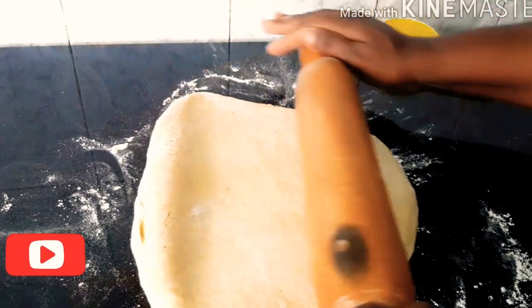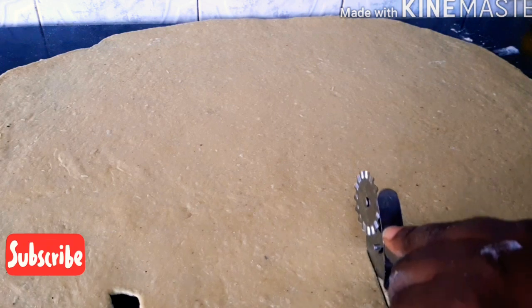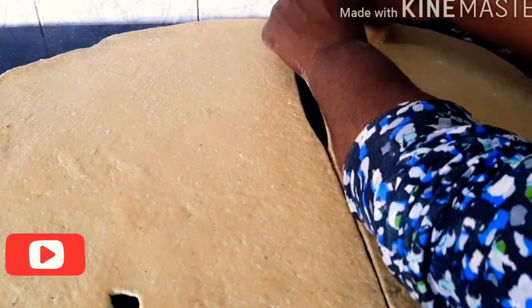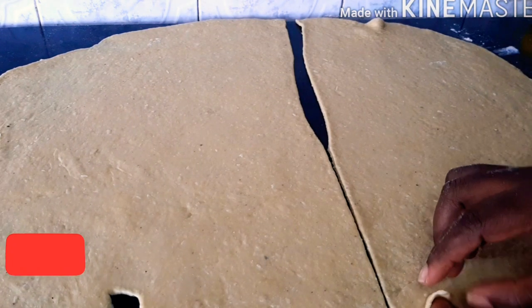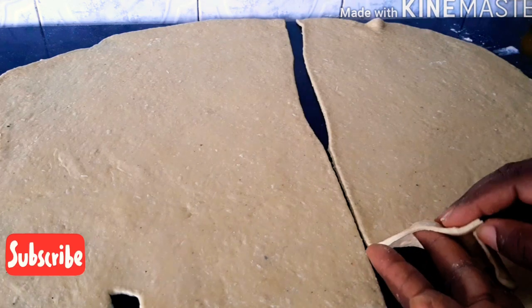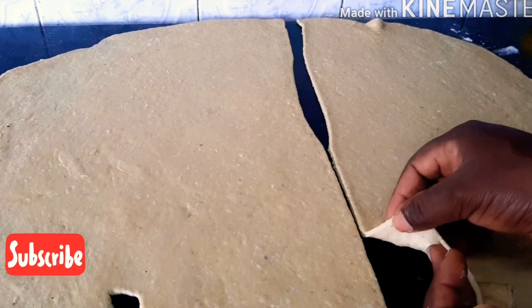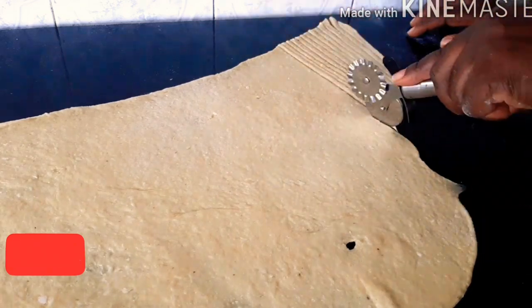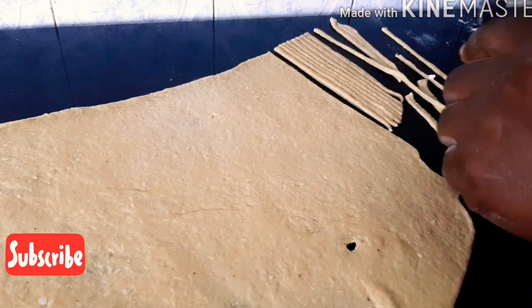I'm going to be rolling my dough until it is very flat — see how flat it is. I'll divide and cut this part first. It's important to roll it this way if you want it to be very tiny. Next I'm going to be cutting it to the size and shape that I want — nice tiny shapes.